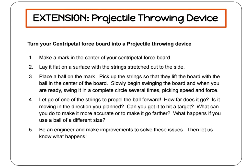When you're ready, let go of one of the strings and propel your ball forward. How far does it go? Is it moving in the direction you wanted it to? Can you get it to hit a target? What happens if you change the size of the ball? Be an engineer and make improvements to solve these issues or make it even more of a challenge, and then let us know what happens.